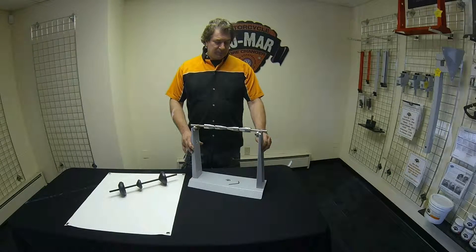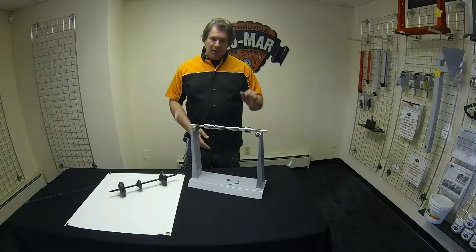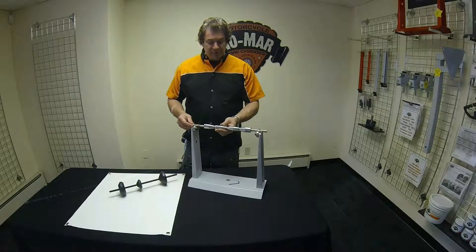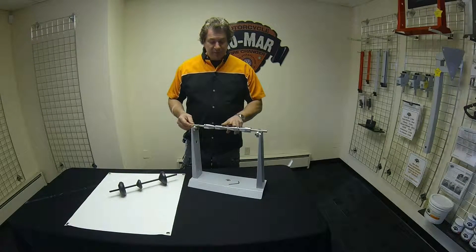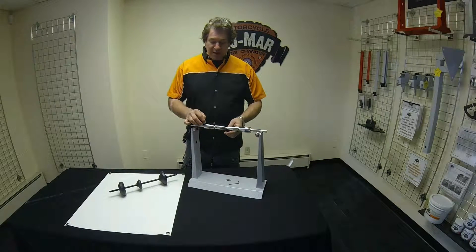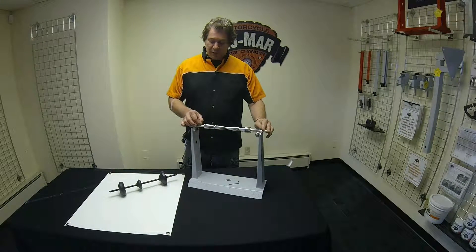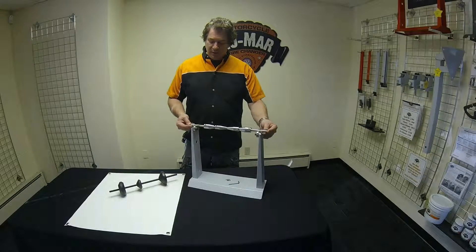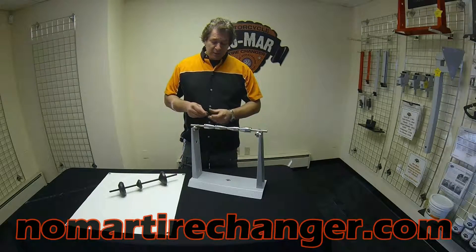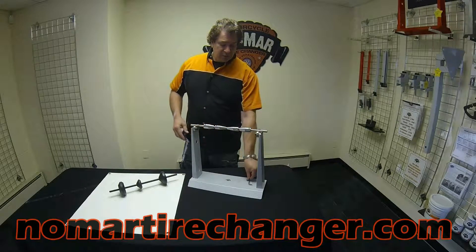The Nomar Static Balancer will fit wheels up to 250 wide and all 21 inch wheels. It comes standard with two size sets of cones: the small and the medium. They're chrome plated steel cones, and we include brass set screws that prevent any marring and knurling of the stainless steel rod. You also get an Allen wrench, and these cones slide into the bearings on your wheel.